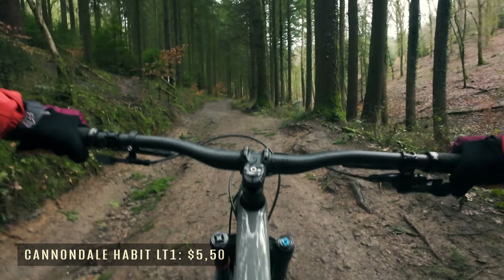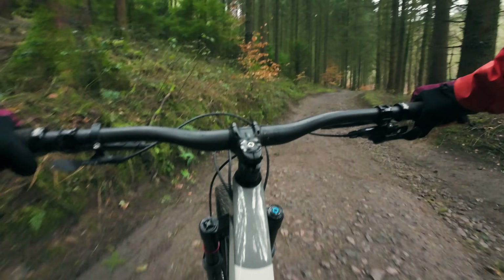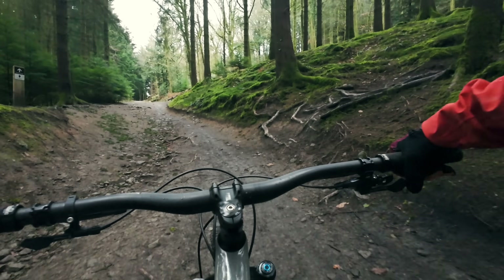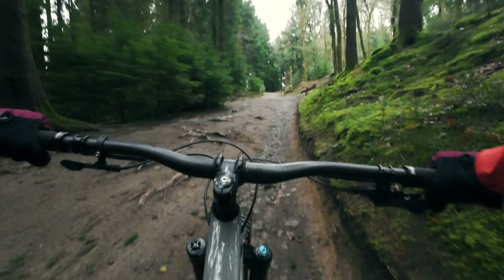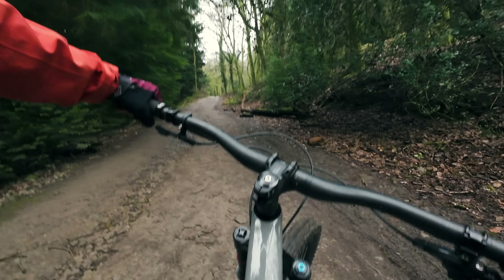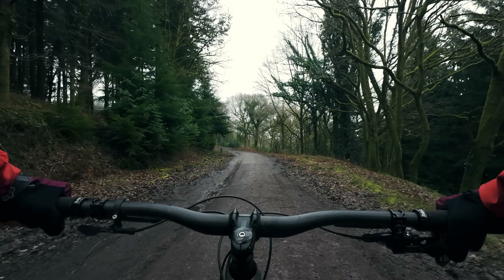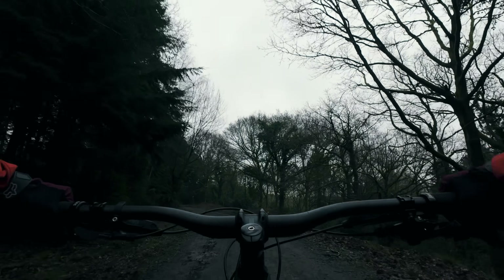Here we are on the Cannondale Habit LT — LT stands for long travel, so this bike is definitely aggressive and burly and ready for the descents. I've got the lockout on the rear shock closed so I've got super efficient pedalling uphill. I've got the dropper post up — just like an office chair you can choose if you want it up for the climbs or down for the descents and out of the way of your backside. This bike has progressive geometry so the seat tube is nice and steep, meaning my weight is far forward on the bike which really helps with climbing, especially when it gets steep. I've reached the top of the climb, and on the flat fire road this is where all that technology really pays off — I just pop the dropper post, unlock the shock and immediately I'm in descent mode.